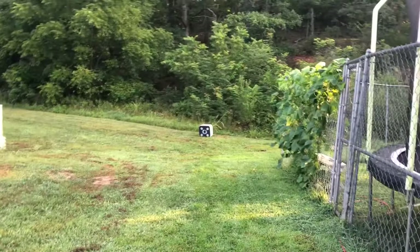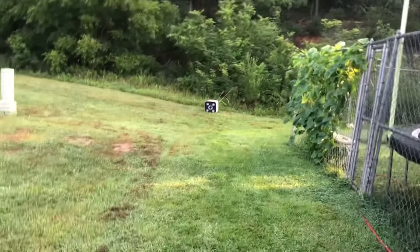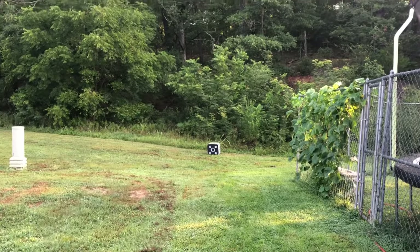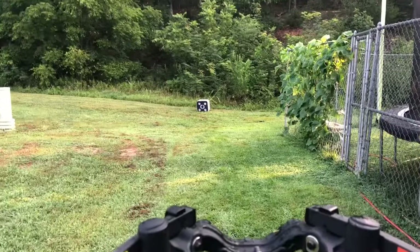We actually have the phone mounted on the crossbow now. I think it's gonna be really nice when I'm trying to film hunts — I can be in shooting position, move it up or down, flip it around and get the viewing area as well. We're at about 20 yards now and I'm gonna go ahead and take a shot.